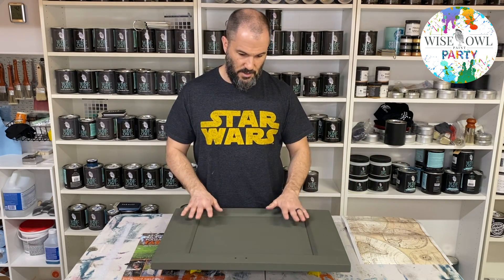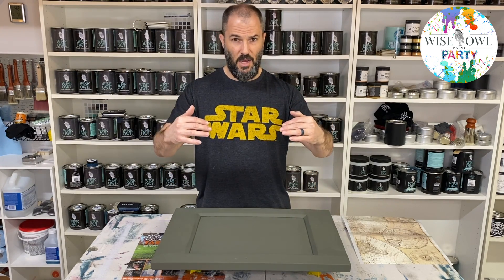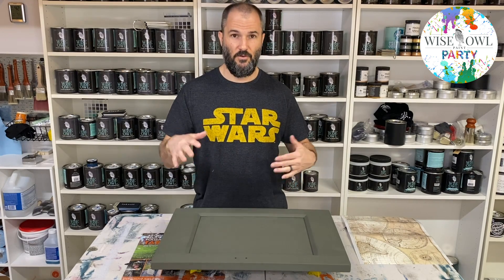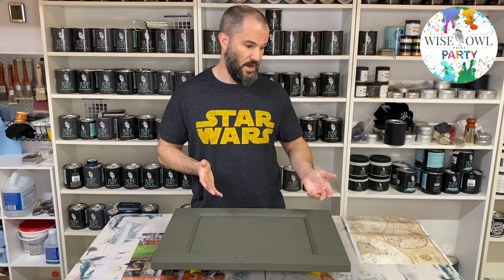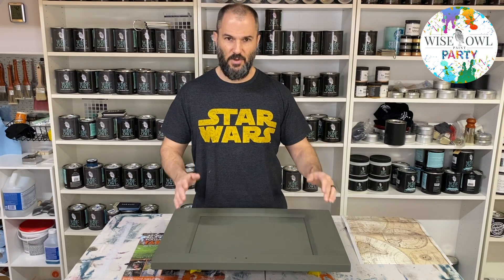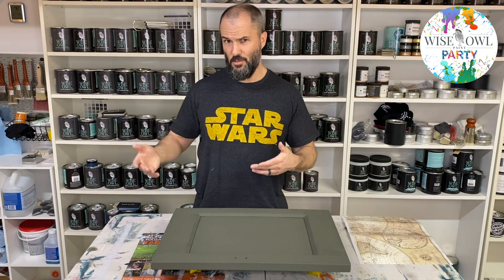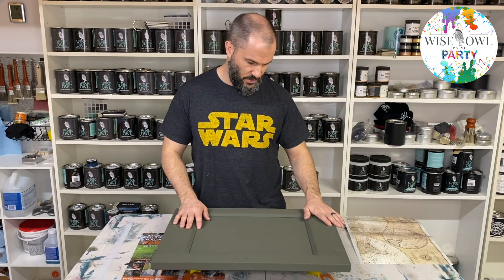I'm going to angle the camera down and zoom in to show you the steps of peeling off the backing, setting it in place, and then rubbing it off the front part. The rubbing off is a little time-consuming because it's one big solid piece, so I may fast-forward through it. A lot of people have questions about how the transfer actually works, so that's what this step is going to demonstrate.